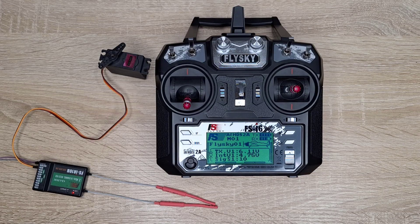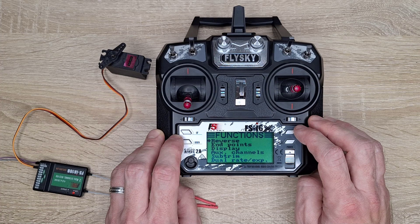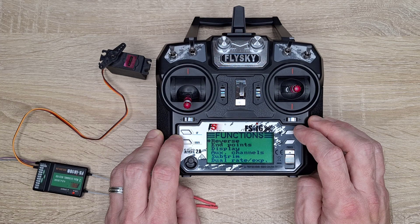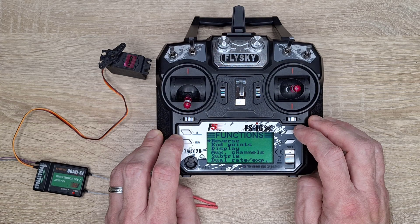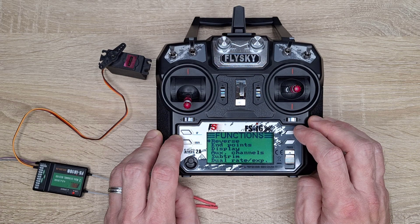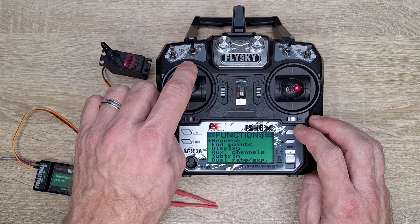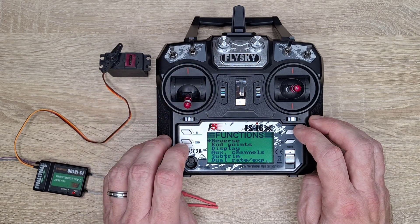I've connected one small servo motor that I use for throttling the engine, and now I will show you two features from this transmitter that I use on my lawnmower. When you connect the engine's carburetor to the servo motor, you have two issues: the first is the direction the servo motor moves, and the other is the step the servo motor should move when you hit full or zero throttle.